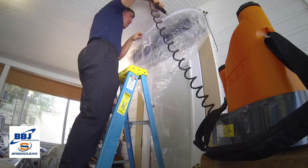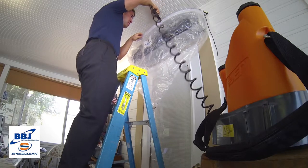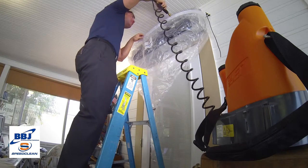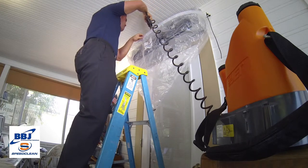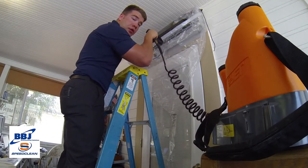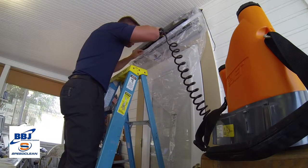All of our runoff should end up in our bucket. It's important to remember to place your five gallon bucket below your bib as you do this. Don't forget to come from below and spray your blower wheel — that's going to get gunked up as well on these evaporators.